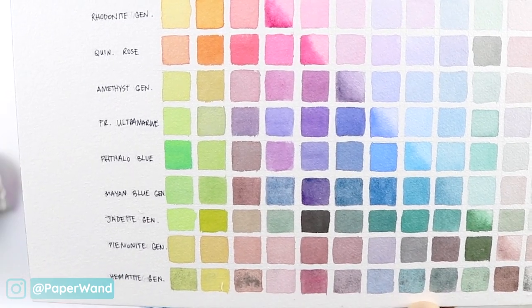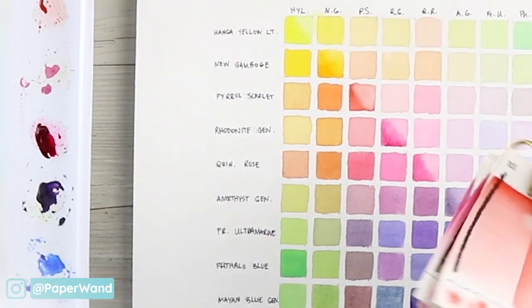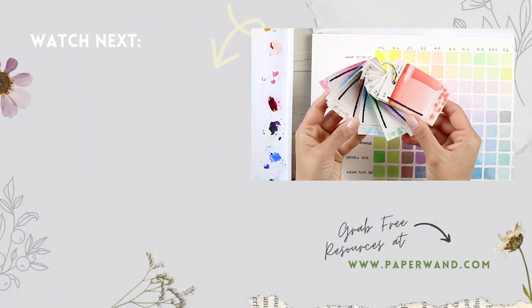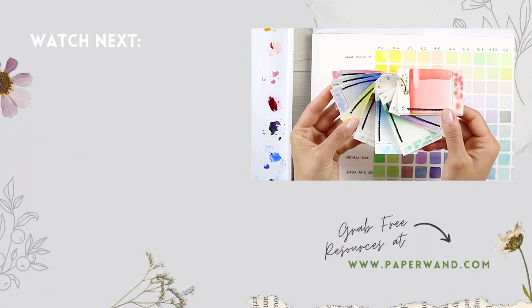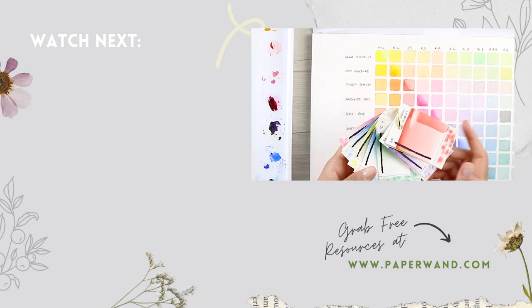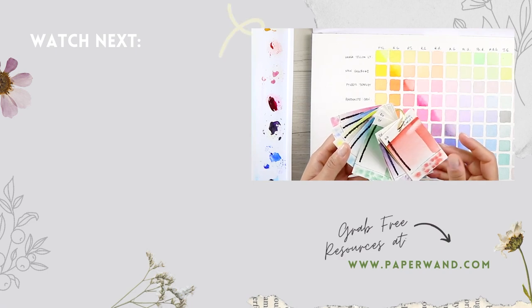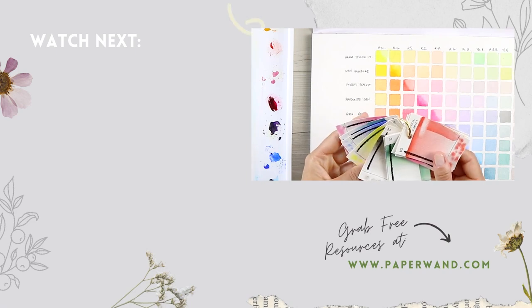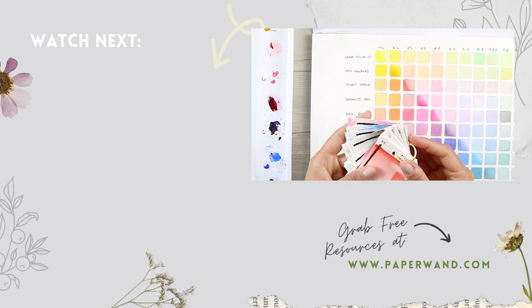If you'd like to learn more about watercolor properties and testing your colors, check out my swatch card video. I'll take you step by step and we'll create these cards and do all of our testing. There are so many properties to watercolors — whether they're granulating or staining, or if you can do wet-on-wet techniques — there are different things to look for, and this is a nice reference to have on hand.